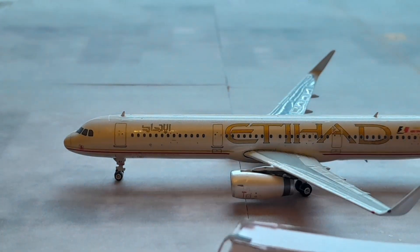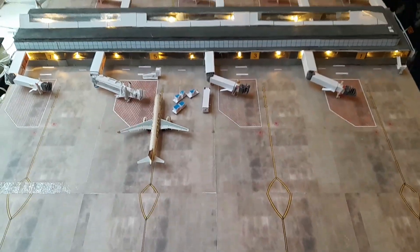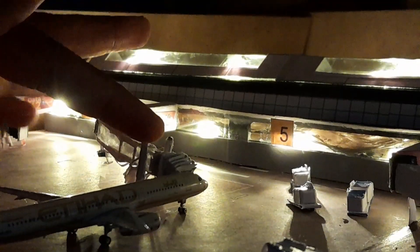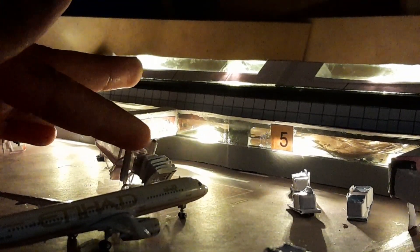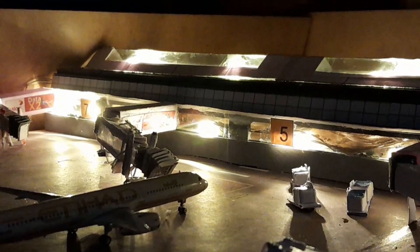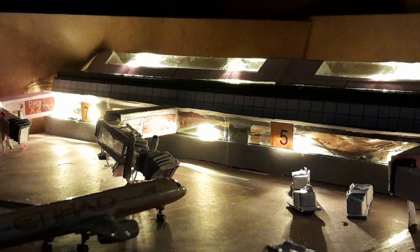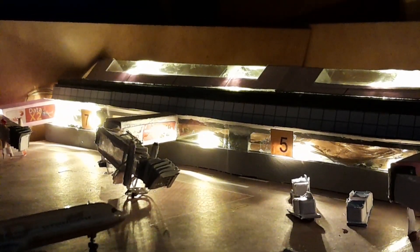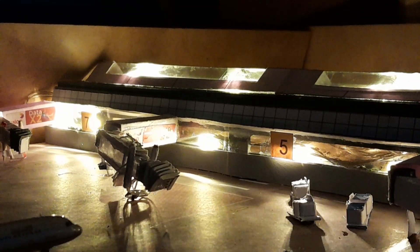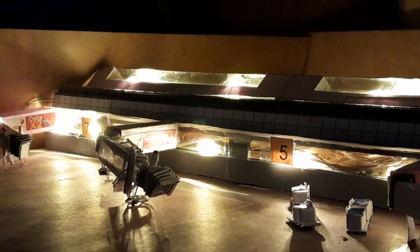I'm using my Etihad model, which most of you have seen before. The airport terminal lights up — I decided to put some lights into the model to create realism. The lights work, as you can see. It's basically Christmas lights, so it's not anything complicated. It looks quite realistic compared to a typical airport model.